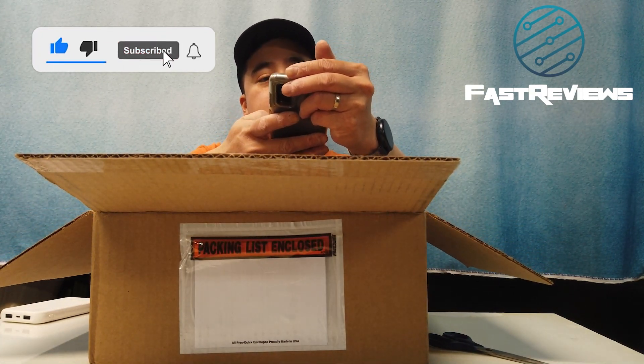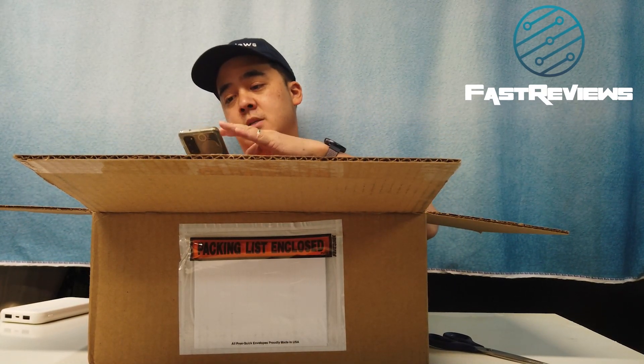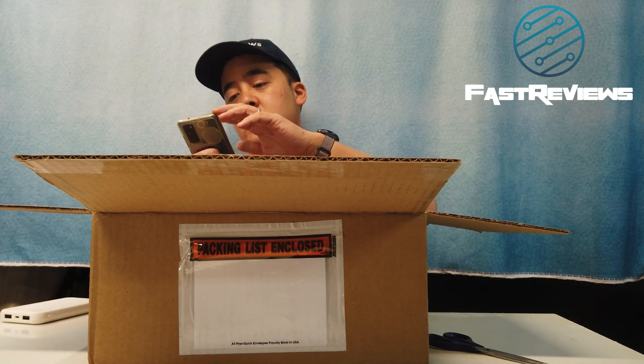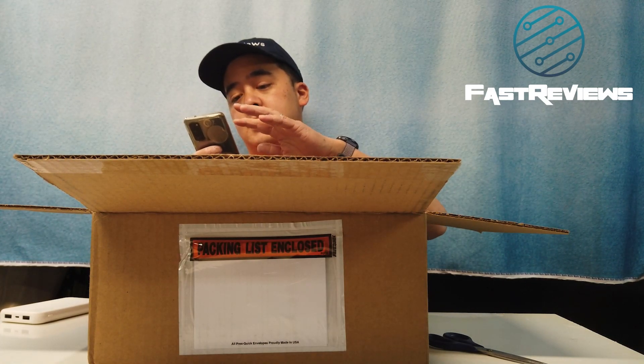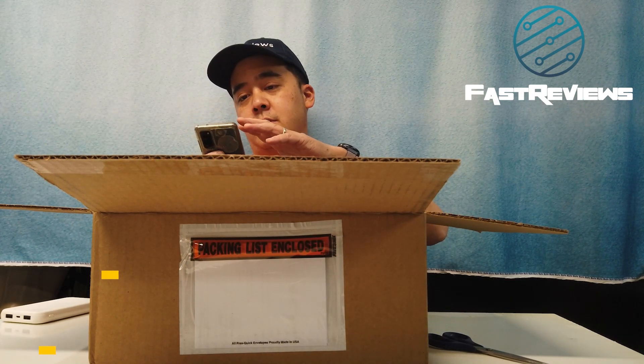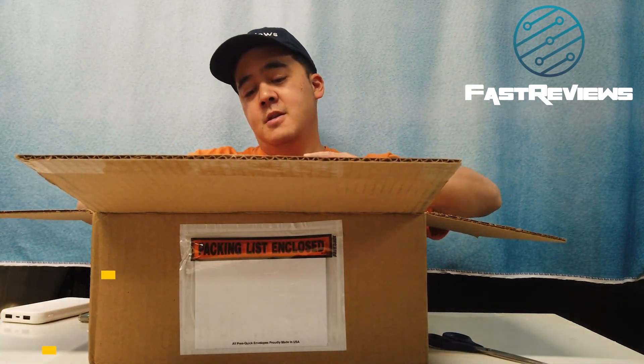It was originally ordered back on November 21st, 2019 — a $100 reservation deposit. A year later it comes, and I get this message saying 'hey, final reminder, complete your order.' So I ordered this starter kit, which is roughly about $1,000.